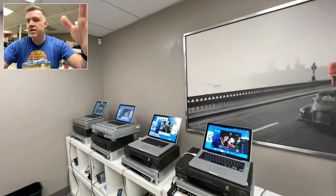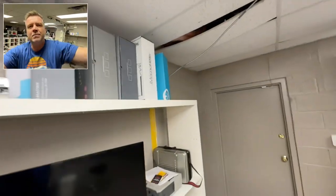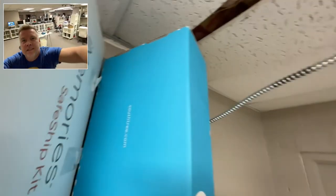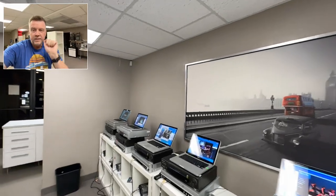And the worst offenders are all of these cheap, mass-market online box companies: Legacy Box, Southtree, iMemories. All of these companies are quantity over quality. They are profit, profit, profit — customer service and quality product way down the list.